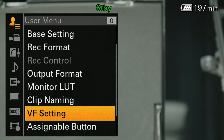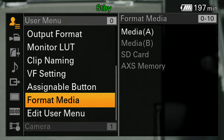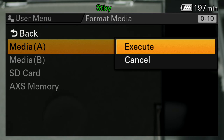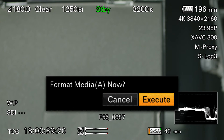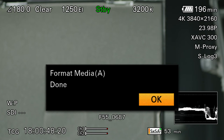I wanted to show you one more thing: format media. When I have the media installed, I press which one I want to format and choose execute — it really wants to make sure I'm certain about that. I want to make sure and format my media before any filming begins, to make sure you have a fresh slate to work with.